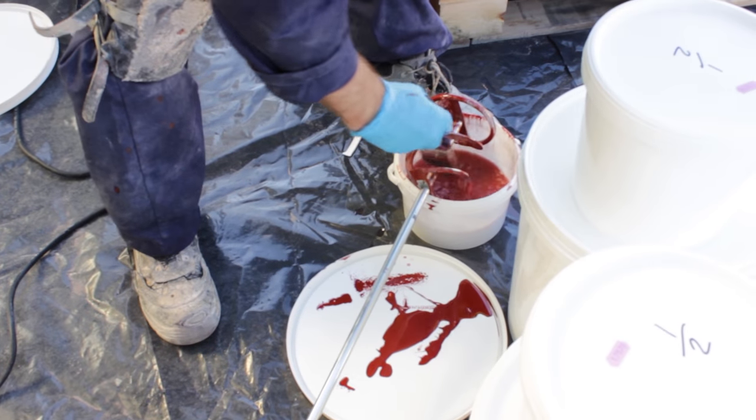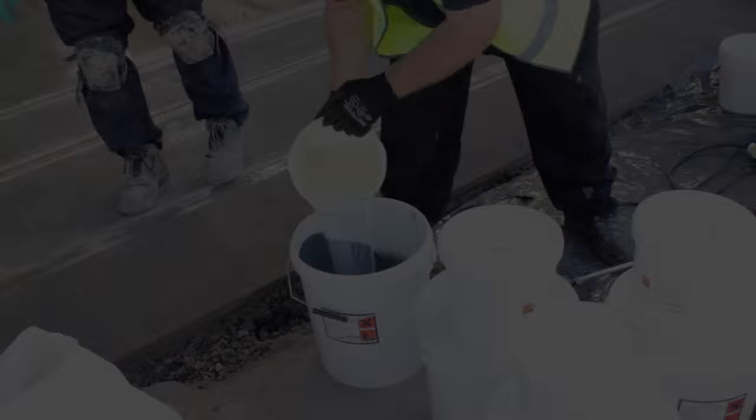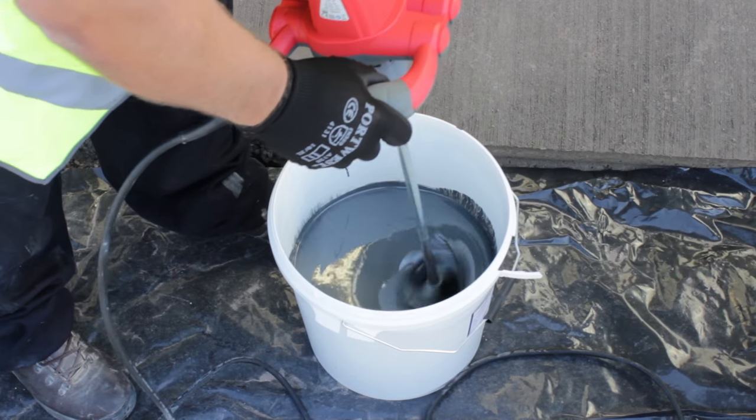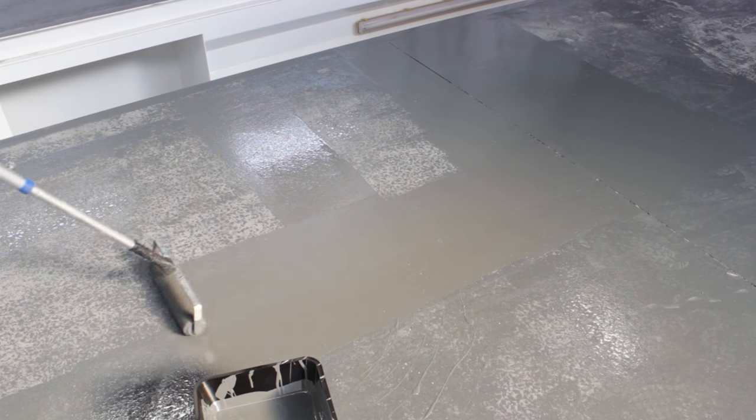On completion, they cleaned their equipment using Resistol safer solvent and changed the paint rollers ready to start the grey. Using exactly the same process, the grey paint was mixed together and decanted into a scuttle before being applied to the central area of the workshop with a roller.